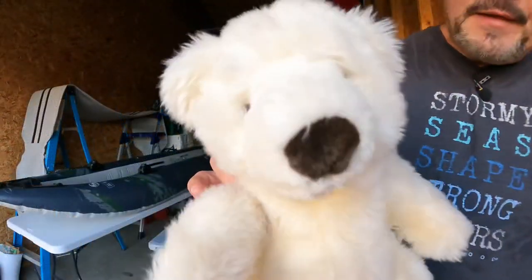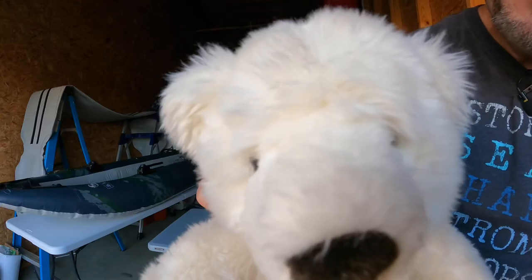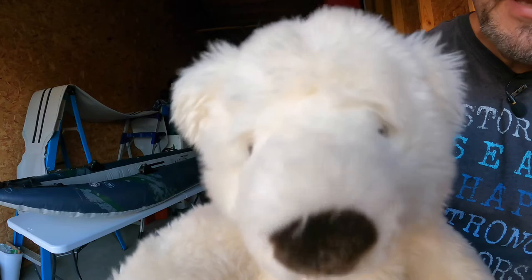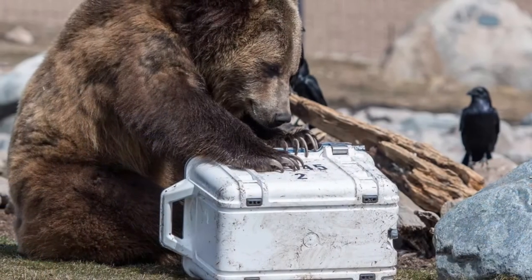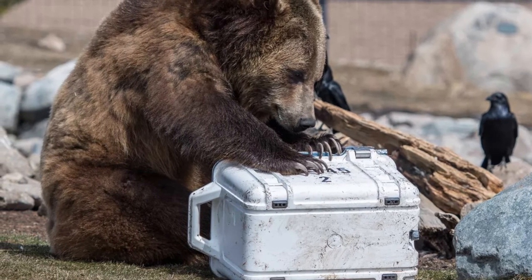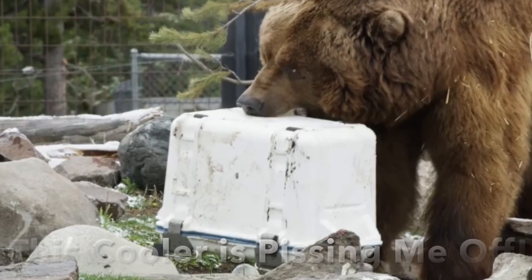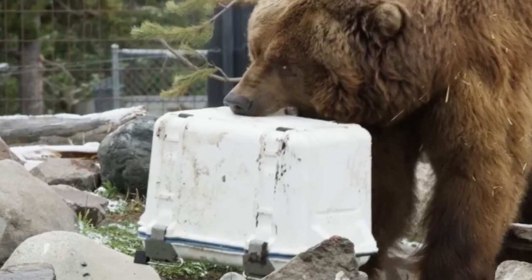Do yourself a favor — buy the OtterBox cooler. You won't be sorry, I promise. You can get into it because I did. That's the only problem — just a little bit.